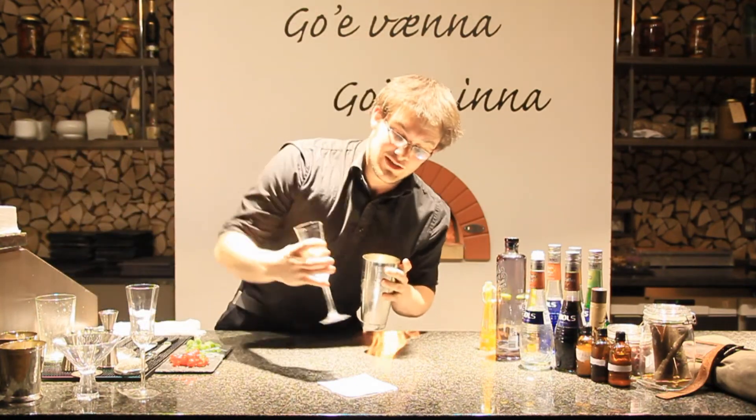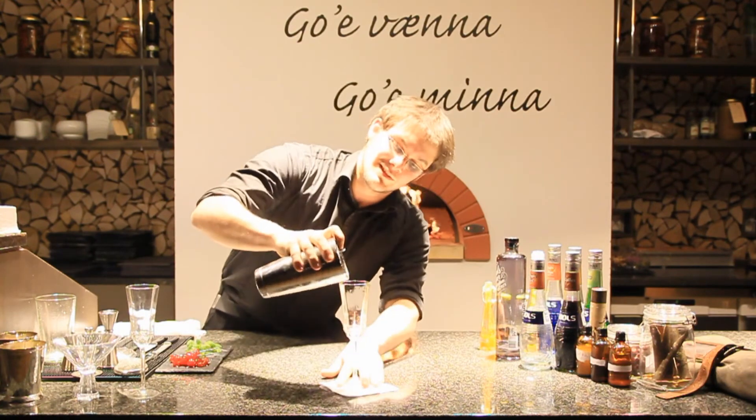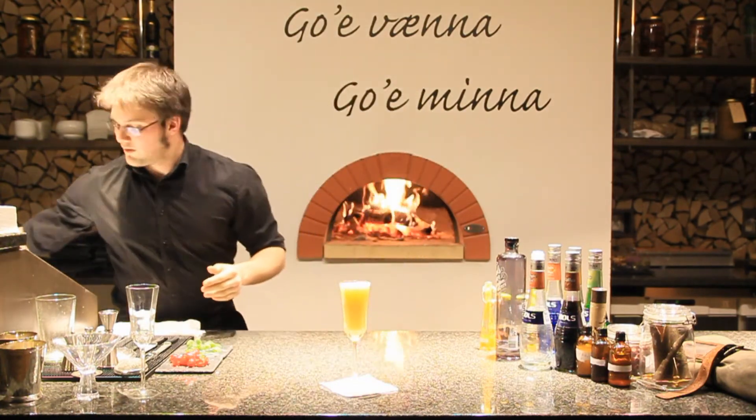Now we should be careful not to shake this cocktail too much, as the ingredients are very sensitive to watering out. You can see the foam developing the minute we strain this cocktail. There we go.